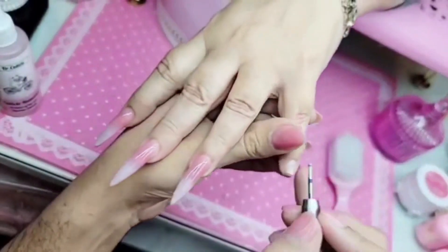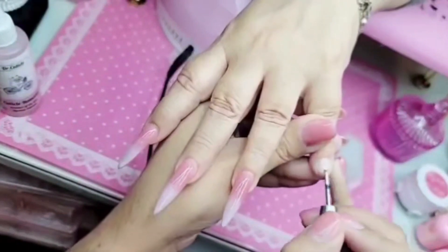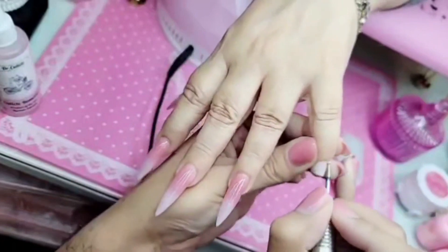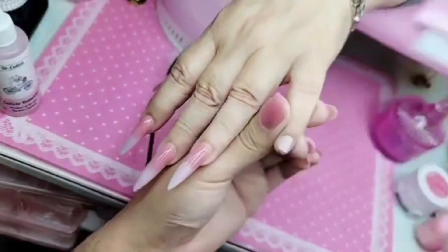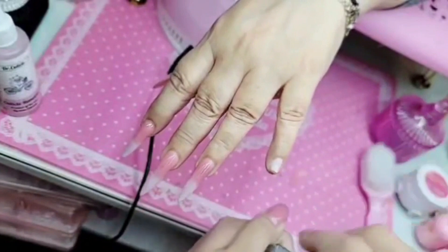Let us begin by prepping the nail. We've already pushed back the cuticle. I'm gonna use my Russian manicure drill bit set — going in with the small diamond moon bit — and just really gently remove the entire shine off the nail surface. Make sure you pull back the skin to get rid of any crusty molesties, my love, because we want that nail snatched and we don't want any crusties on there.